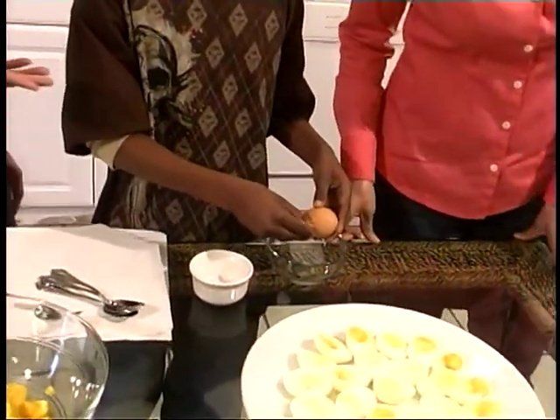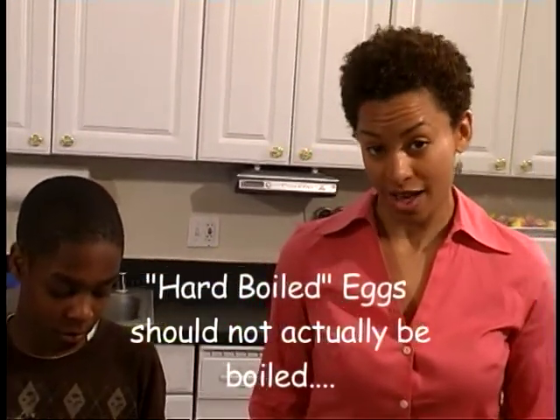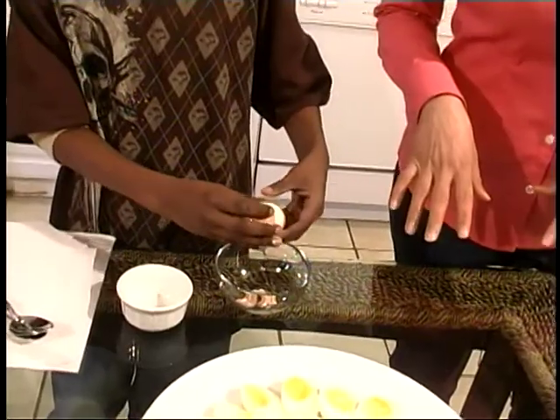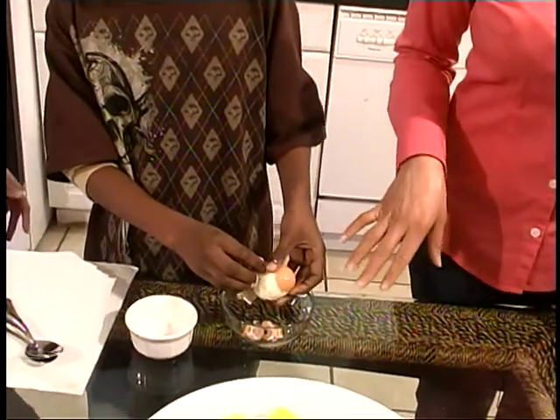We were talking earlier in the show about misconceptions regarding boiling eggs. We call them hard boiled eggs, but you really do not want to boil your eggs. The two enemies of eggs are high temperature and overcooking. To cook your egg, put them in a nice saucepan, cover them with water about an inch, bring them to a boil, then turn off the flame and let the egg sit for about 12 to 15 minutes. Then put them in an ice water bath — add some ice to your saucepan, bring on some cool water, and let them sit to cool down. We have an egg that we recently finished boiling and we're having Alex peel it while it's cold.